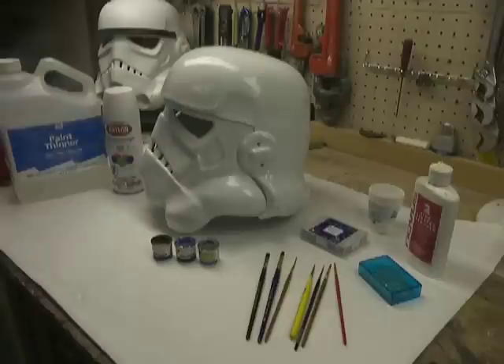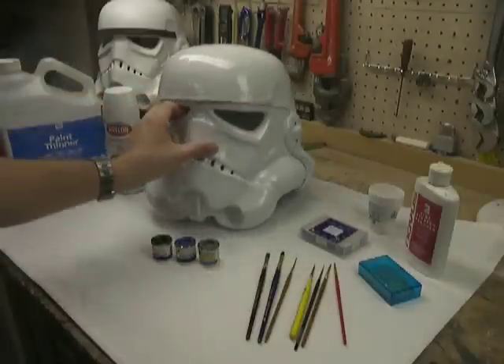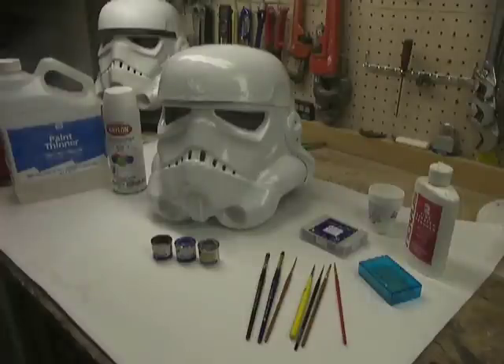Alright, I guess we'll just jump right into this. I'm TK4510. This is a TE2 Stormtrooper helmet — probably the closest thing to a real screen-used helmet out there.